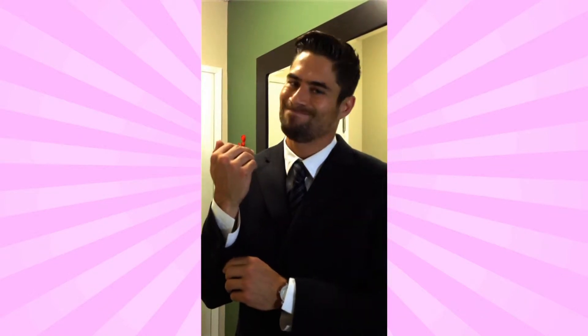Hey guys, it's Joel. Welcome back to another edition of Joel Rush's 3D Print Life. Now this morning I'm heading out the door to a meeting, but I just realized — no cufflinks. No bueno.